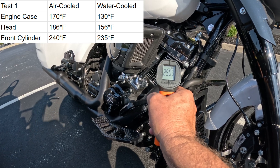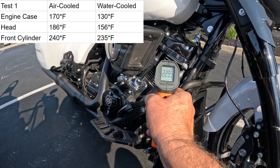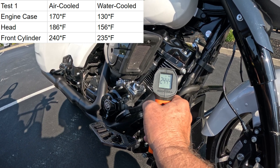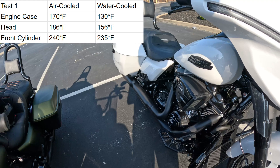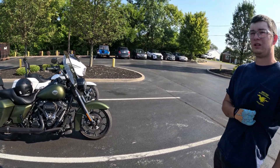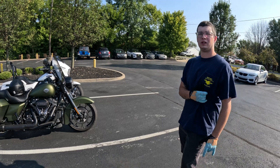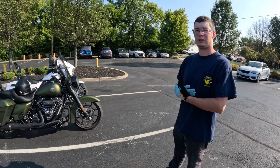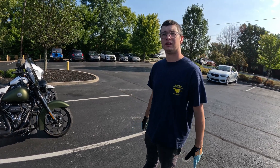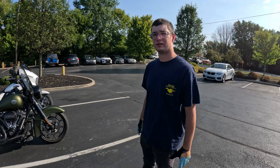Let's see a bit more around the engine. 230, 235 or so. Alright, we got some temperatures. Now we'll try and ride — what are we gonna do? About five or so more miles. Yeah, we'll do highway speed, like 65 or 70, just cruising. All right, we'll be back.